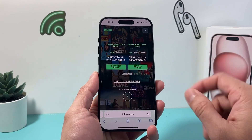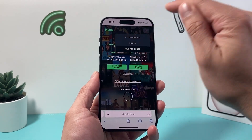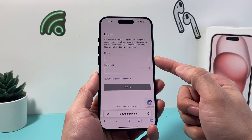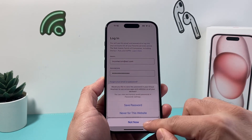Once you go to Hulu.com — which is, again, different from the app and the actual app on your TV — go ahead and click up here and then sign in. Go ahead and sign in with your email and password. Once you enter your email and password, just simply go ahead and log in.